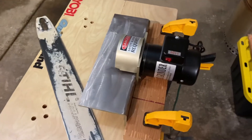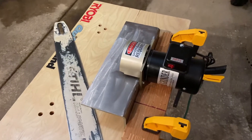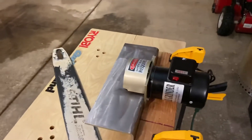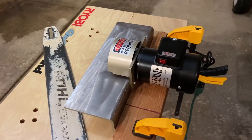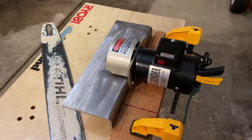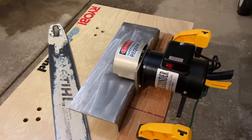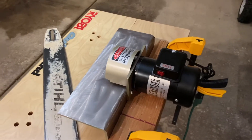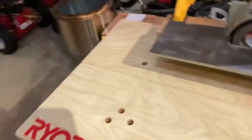I'm gonna break from my conversation on air filtration and move on to another tool. This is the bar rail grinder from Bailey's. I'm pretty sure this might be the only dedicated bar rail grinder currently in production in the US. Another company is making this for them, but this is the WoodlandPro bar rail grinder from Bailey's.